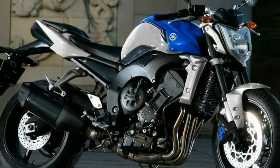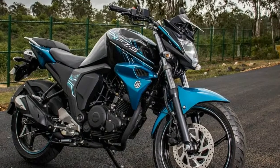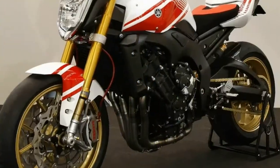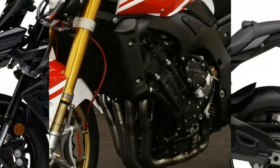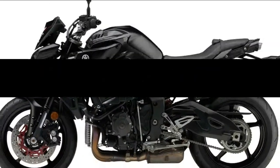The rear tire is a 190/50 by 17-inch unit. The Yamaha FZ-1 is sold in India with two color options: white and black. It competes with the Kawasaki Z1000 and the Triumph Speed Triple.